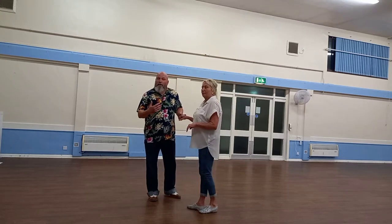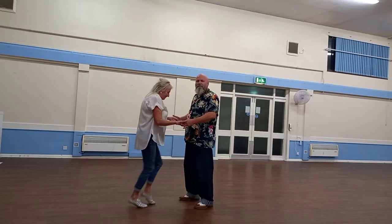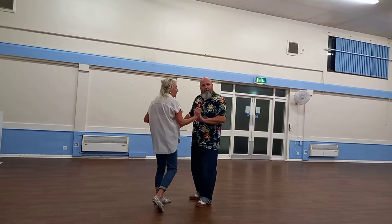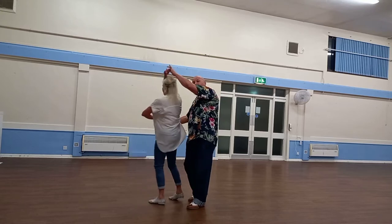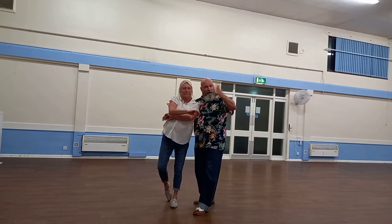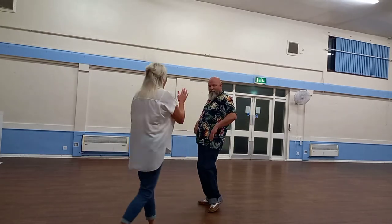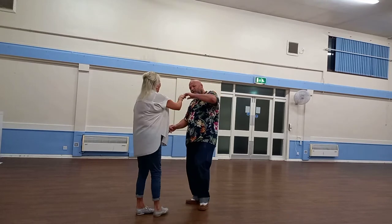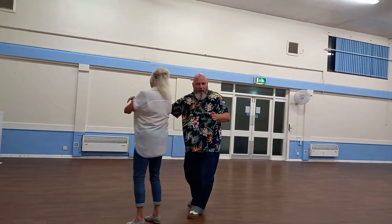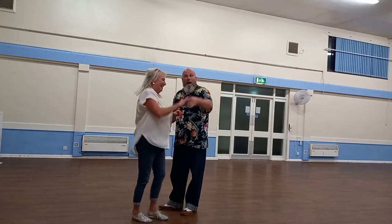Now if you're one of those people who like to do a step back, you can do that. One, two, flat hand push, catch both hands, wrap the lady next to you, step back with your outside foot, step forward, let go, unfurl. Wrap, step back, step forward, unfurl, raise my left hand, push, and return back to one.